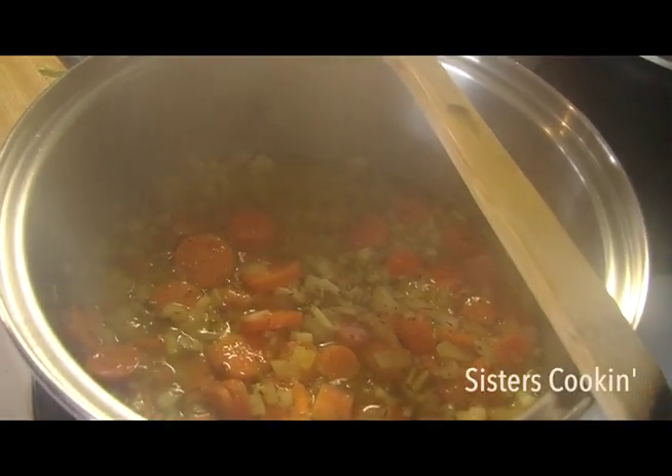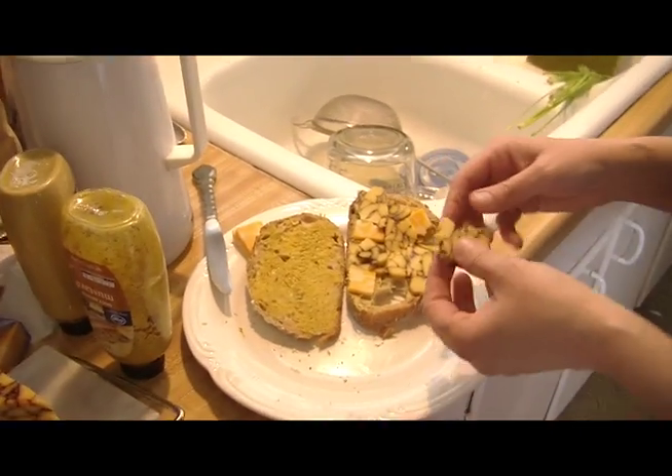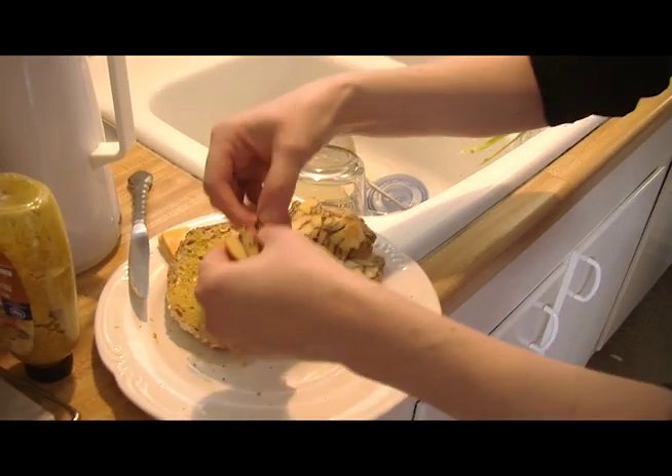Hi. We're just in here cooking. Look at her intensity, her focus, her concentration. Oh, it's got to fit just right. Trying to fill in the gaps.